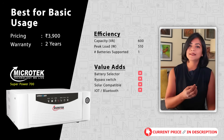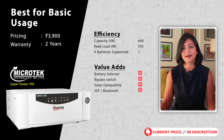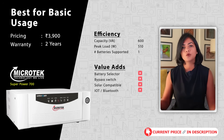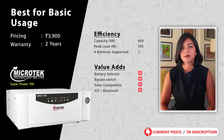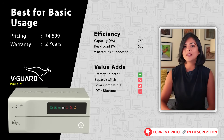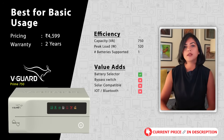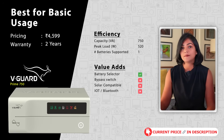The Microtech Superpower 700 also has an LED display which shows the backup and charging time. It supports one 12-volt battery of 100 to 200 ampere hour, sufficient for basic usage of a few lights, fans, and fridge. My next recommendation is the VGuard Prime 750 inverter, which supports a peak load of 520 watts — sufficient for a few fans, lights, fridge, or a TV.